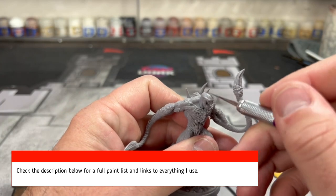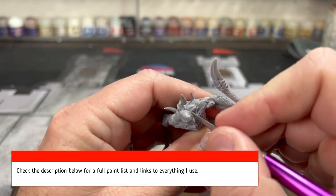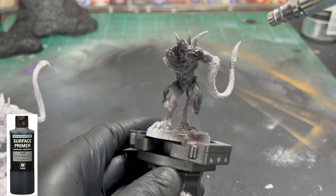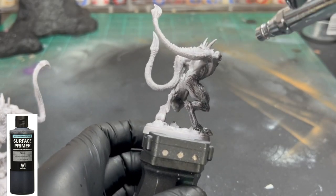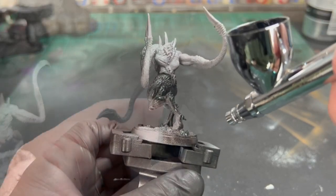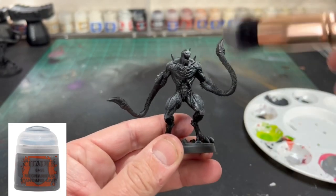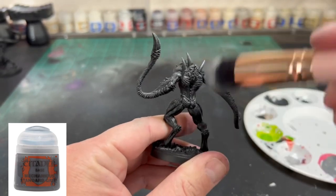The first thing you're going to do is scrape off all those nasty mold lines using a craft knife or whatever you have. Check the description below for everything that I use. Next, I'm going to airbrush the miniature with some black Vallejo primer — if you want to use spray paint you can, but the airbrush is a better method. Then we're going to do a dry brush in Mechanicus Standard Grey or whatever neutral grey you have to get that miniature nicely primed and ready to go.